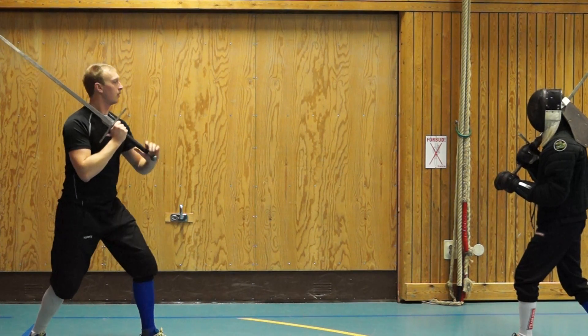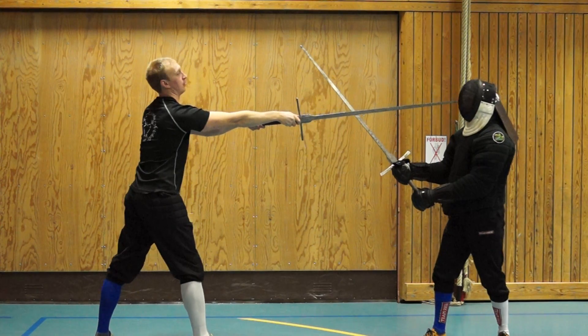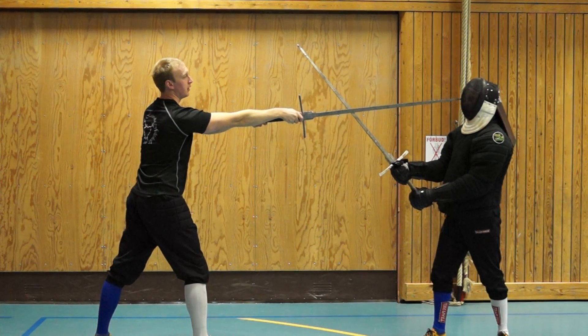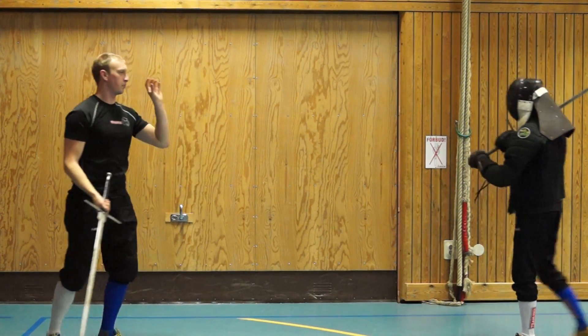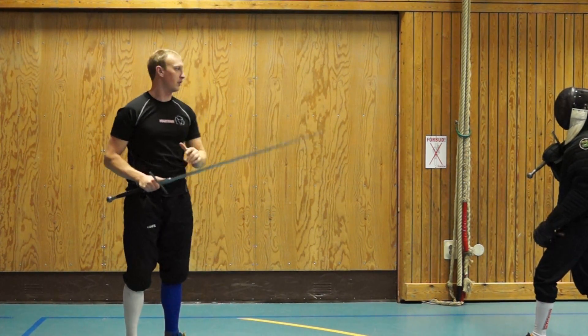So simply, if we take it slow first, it's looking something like: I cut in and I press right in his face. This works because he now has low pressure in the bind.